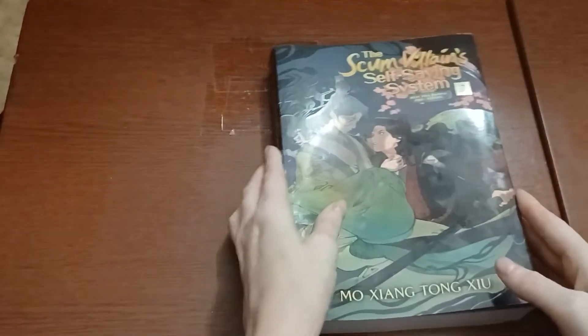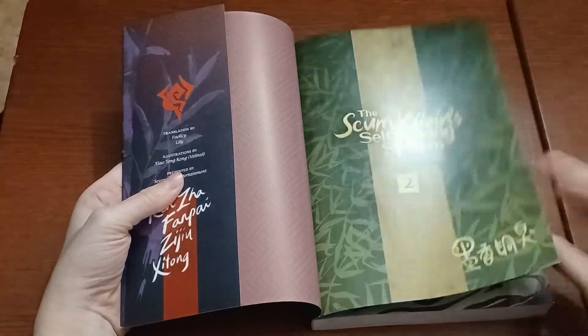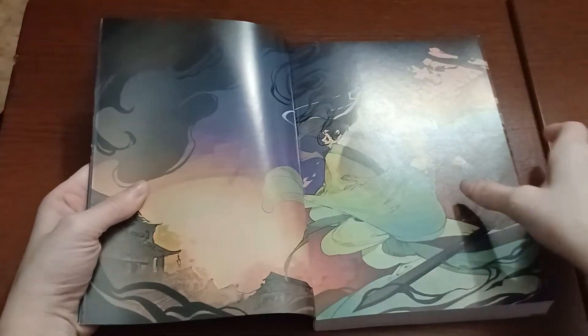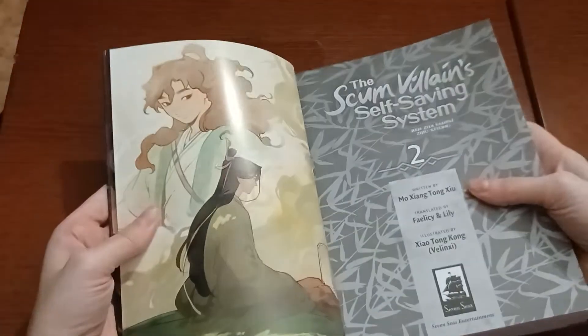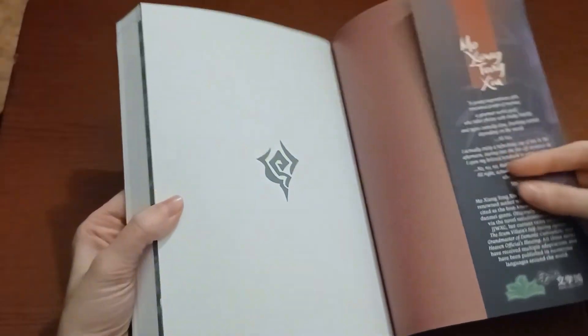And then we have the inside. We have the full version of the cover, and we have this artwork, and then we have this one.